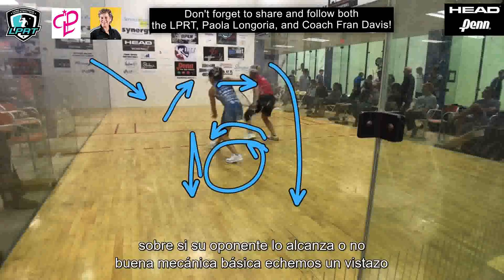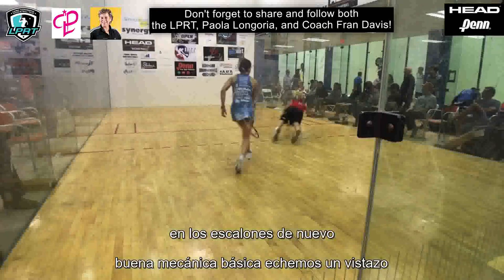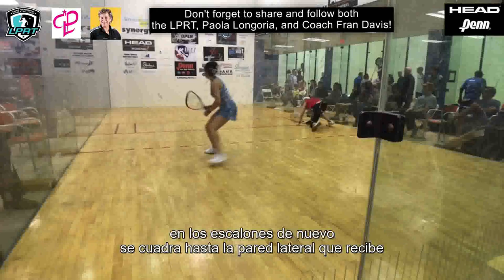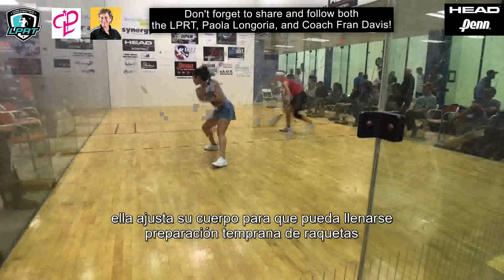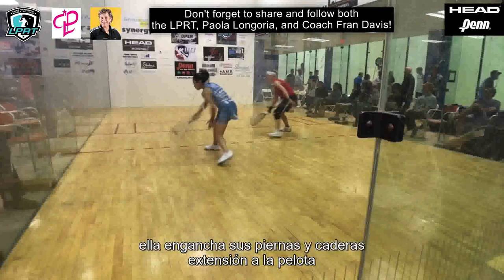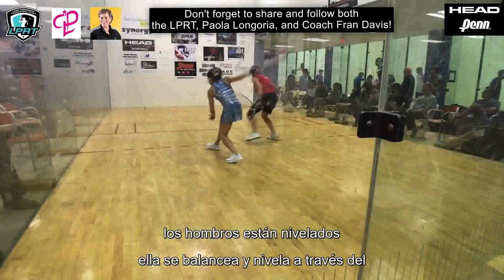Good basic mechanics. Let's take a look at the steps again. She squares up to the sidewall. She gets early racquet prep. She adjusts her body so she can get full extension to the ball. She engages her legs and hips. Her shoulders are level. She swings flat and level through the shot.